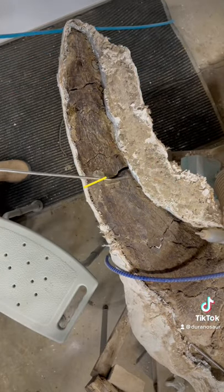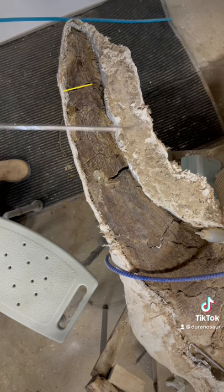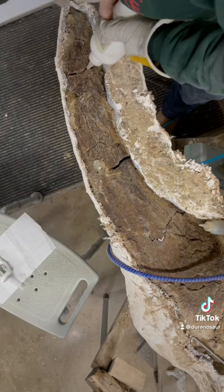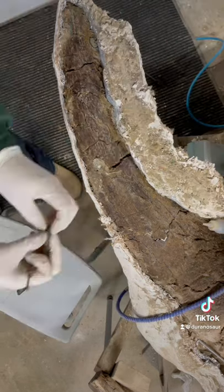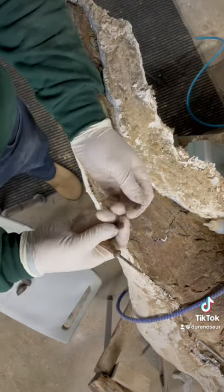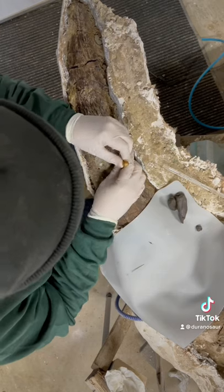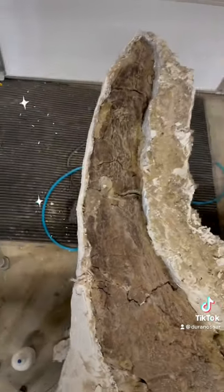Each of these larger fractures are going to be secured with structural thick adhesive, as well as epoxy putty. The putty is a two-part solution that you use to sculpt into the larger cracks of the bone. It hardens like a rock and provides a totally stable structure.